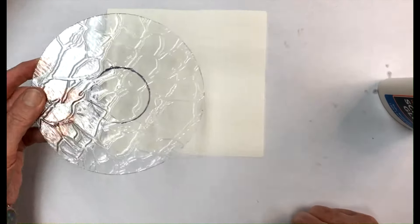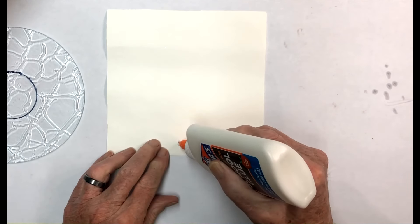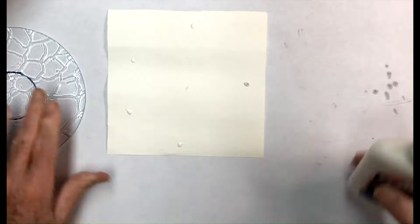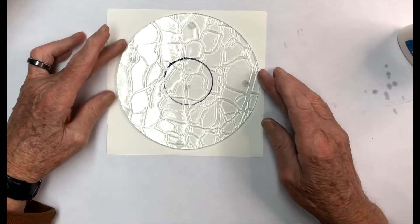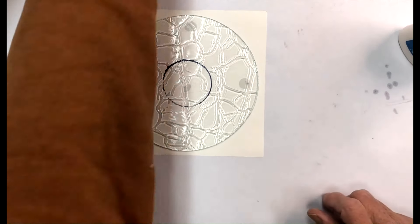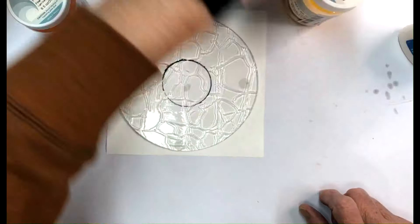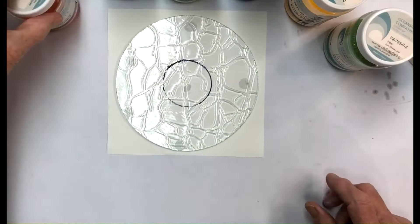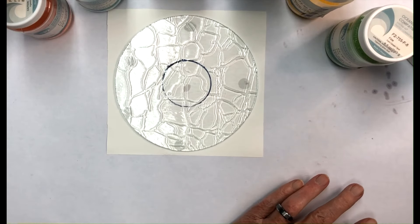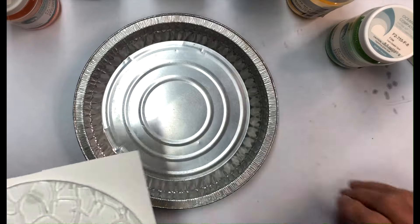We're going to put frit on this one. All we need to do is take and put a couple dots of white glue around here — you don't need a whole lot. Because we're going to use the frit, we're going to use a plastic spoon. They make all kinds of little things to put this stuff on, but I found a plastic spoon works just fine. We're going to put it in a pie pan just so it'll catch any excess frit.